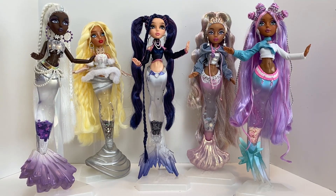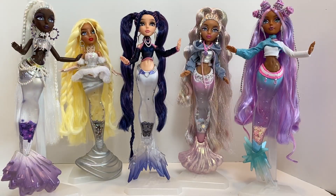Hey everyone, welcome back to my channel. So today I thought it'd be kind of fun to go ahead and do a recap of the new wave — the Mermaids Winter Waves line. So stay tuned as we kind of look over them, I give you my thoughts on the line itself, and just kind of go from there. Alrighty, so let's go ahead and dive in.